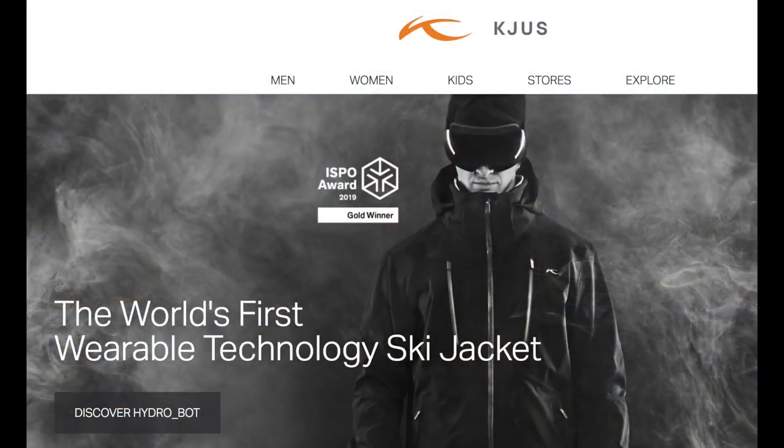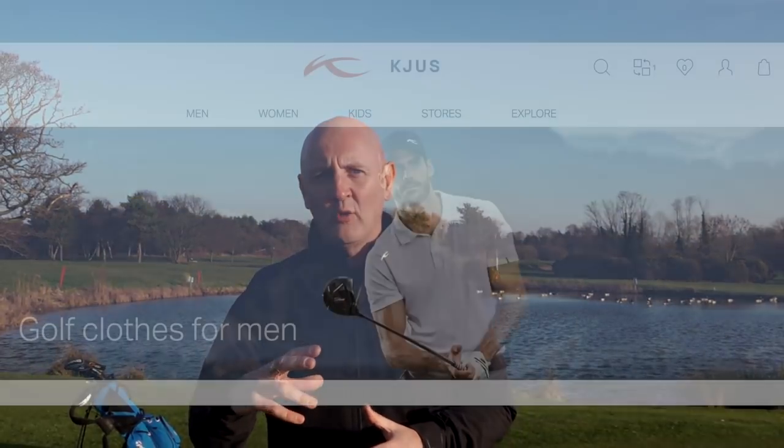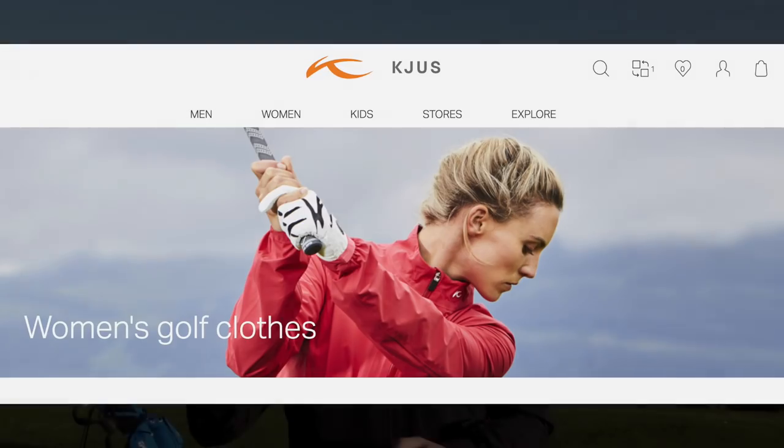Juice Clothing — I'm not sure whether you're familiar with this brand. I'll give you a little bit of background as to where this derives from. There's a lot of association with snowboarding, skiing, that type of clothing. But they've brought out a range of clothing for the golf industry, and one of the things I've looked at very recently was the waterproofs.